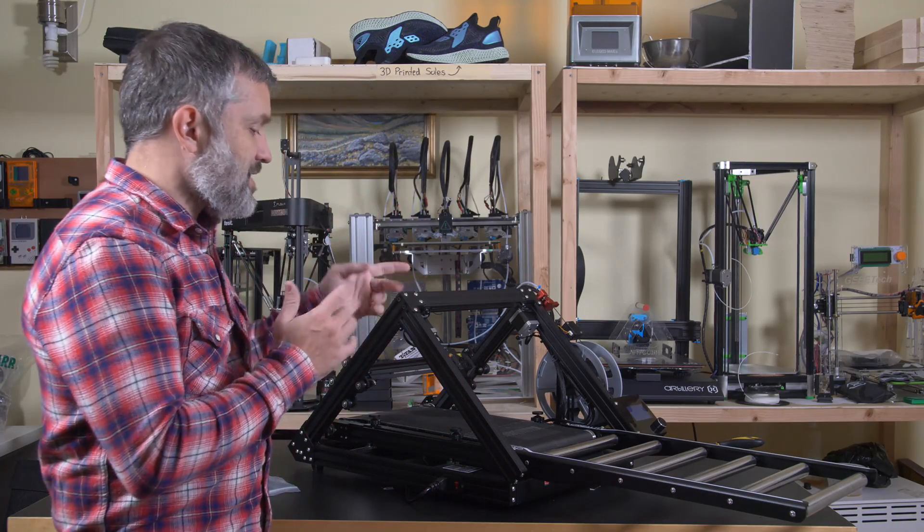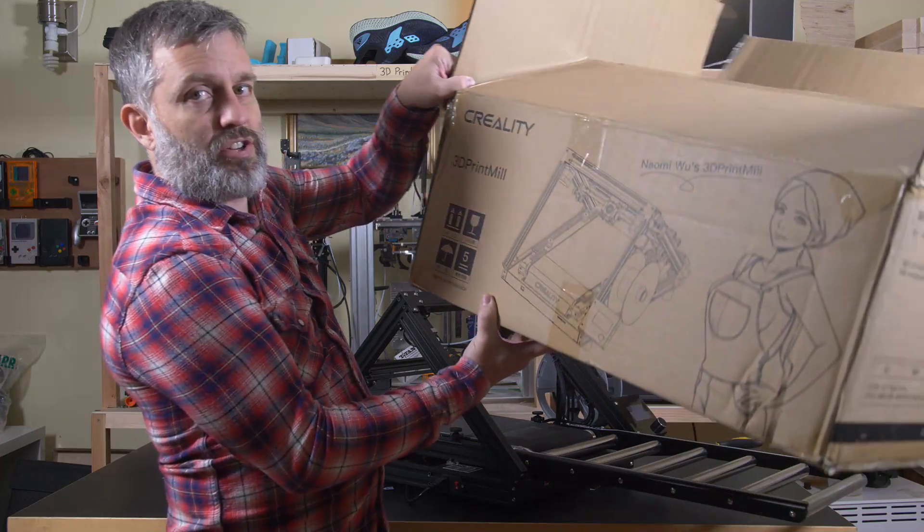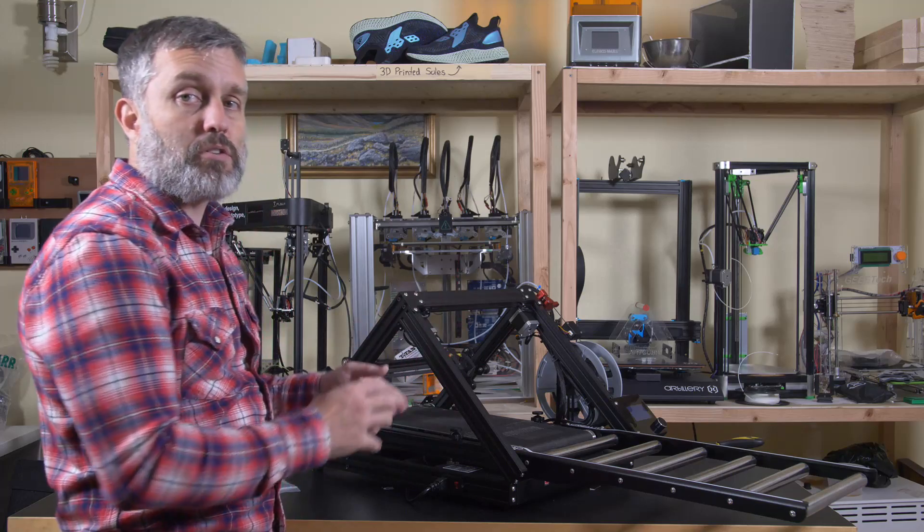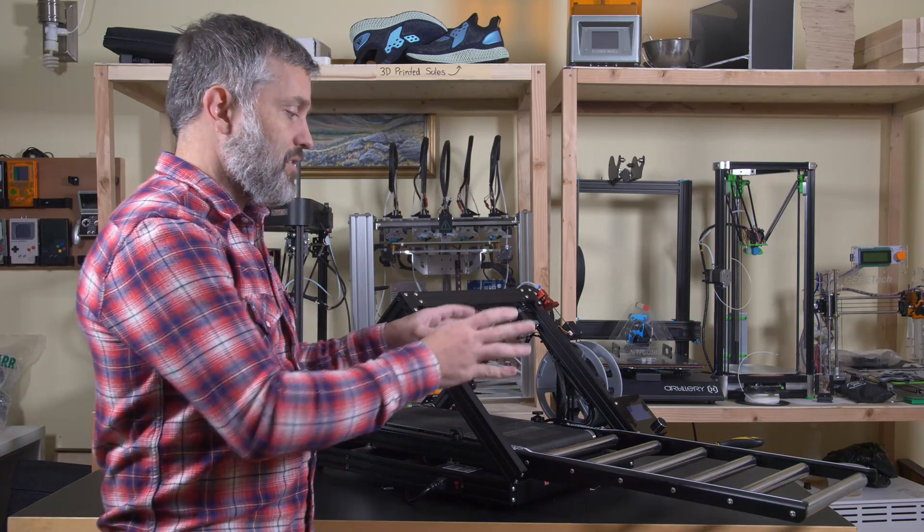Let's continue the conversation about the CR30, Naomi Wu's 3D print mill. There she is on the box — the sexy cyborg herself. She's the one that made this printer happen. She's been working with Creality and really pushing it through. Click the link in the description to her video to hear her explain it and how she involved all the people from the West, from America, who have been working on printers such as this.